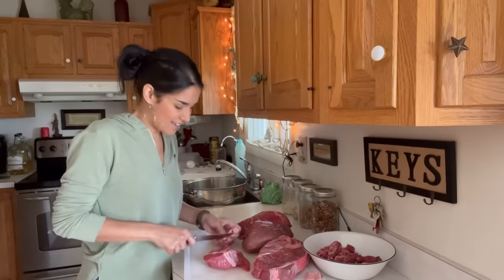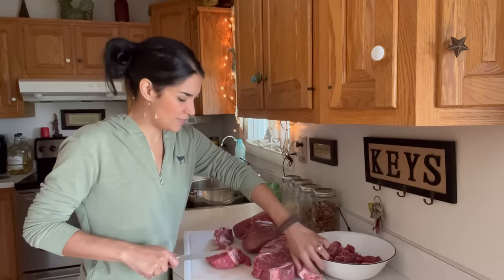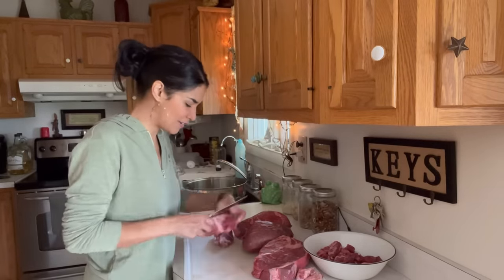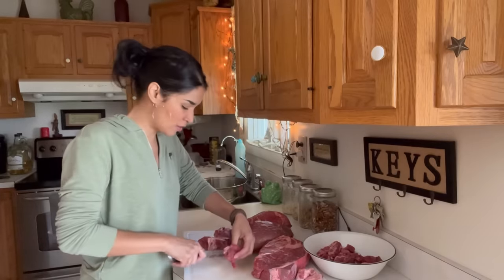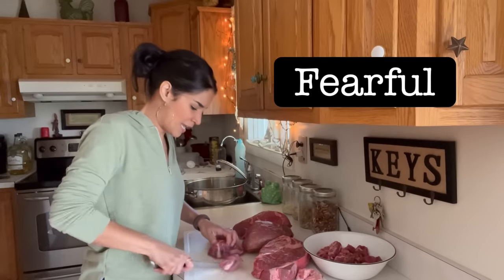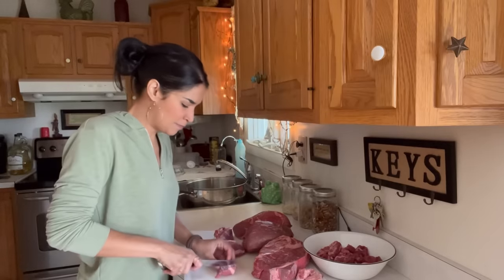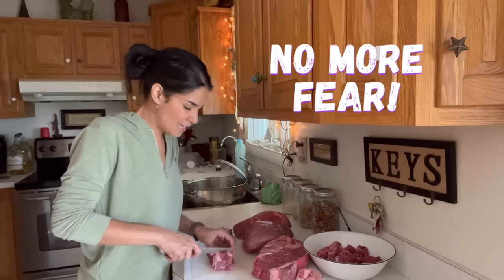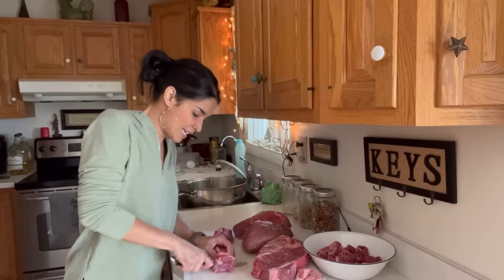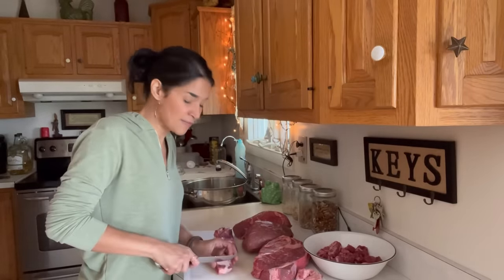I have to say that in this video I just feel so much more at peace and free to make this type of content. I don't know if you guys remember last year — it was hard for me, I was so fearful — but I'm not anymore. I know for a fact that if I had no other way of putting up food for my family, I would absolutely do it this way.